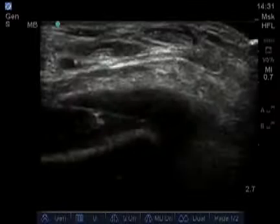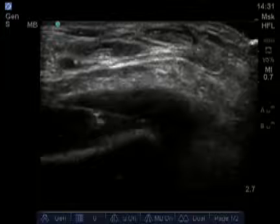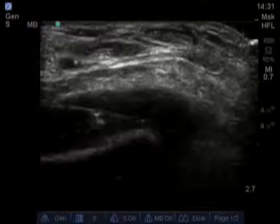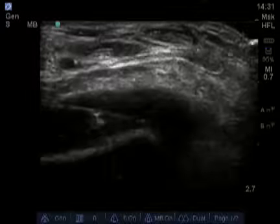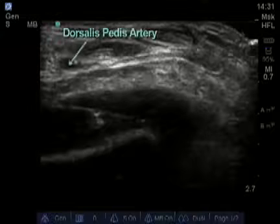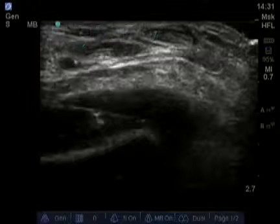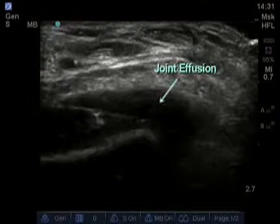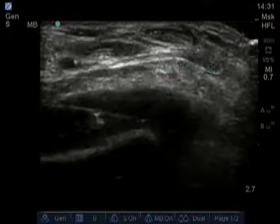Here is an image taken of a person with an ankle effusion. This is a transverse image, so we don't really see the tibiotalar joint with that classic V presentation. We see the bone here, and we see an artery — probably the dorsalis pedis artery here. This hypoechoic and anechoic black area is all joint effusion with synovial proliferation.